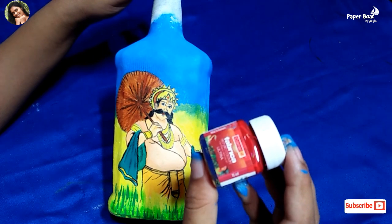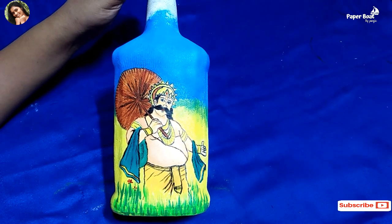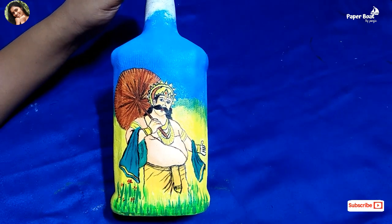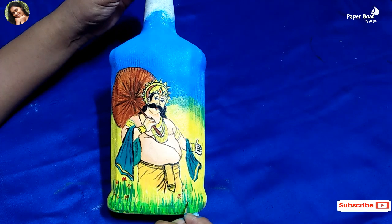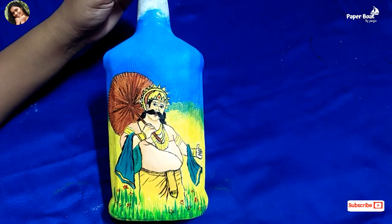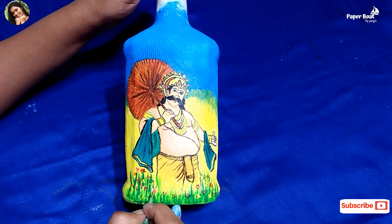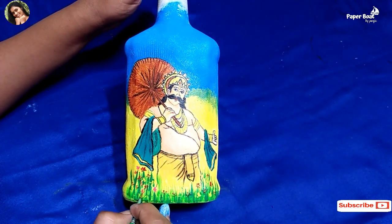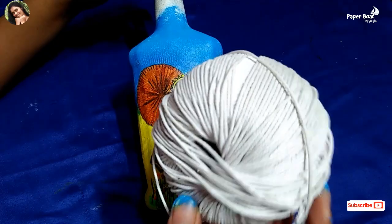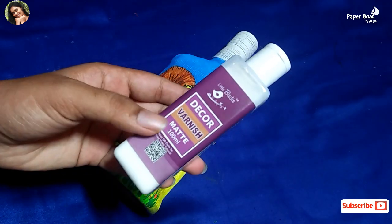Let's add some flowers to the red and rose. Let's add some ideas. Let's go to the bottle and put the thread in the middle of the bottle. We have uploaded this video and we will see you in the next video.